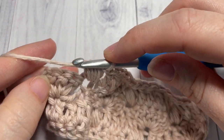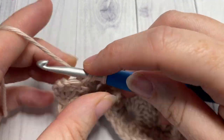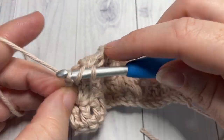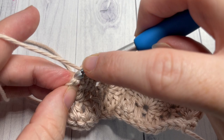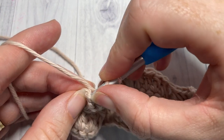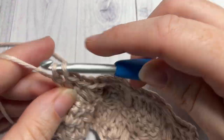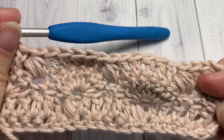Repeat that all the way across. When you have four stitches remaining, skip the next stitch and work one double crochet into each of the remaining three stitches. One of those stitches includes the top of your starting chain three. That brings you to the end of row four.